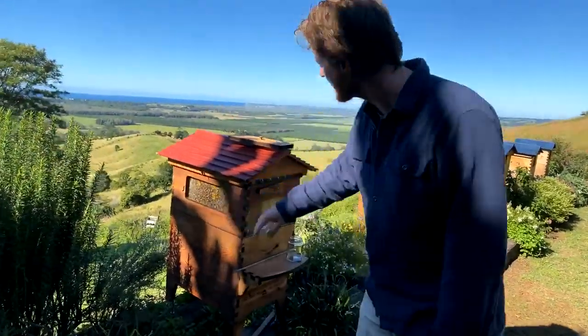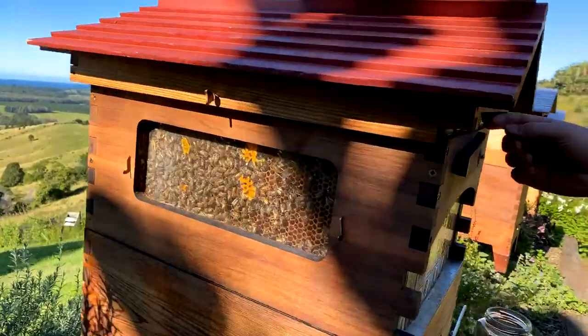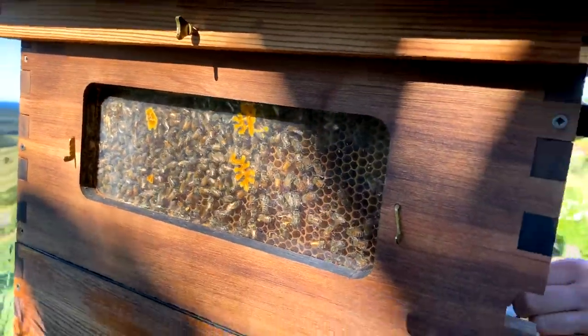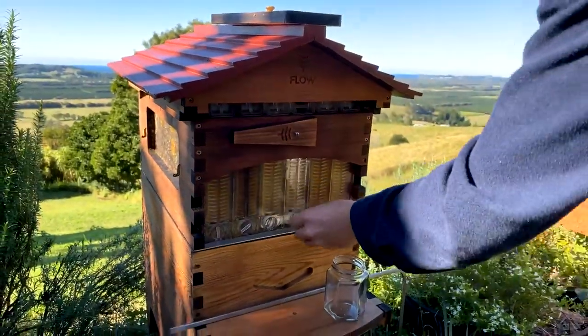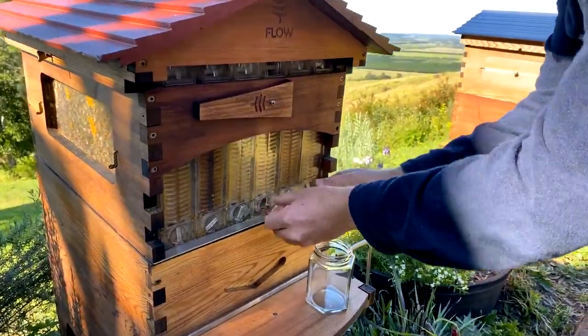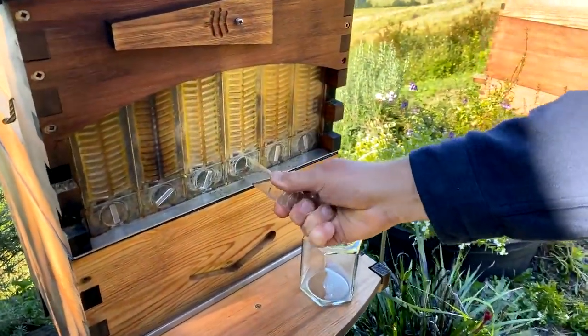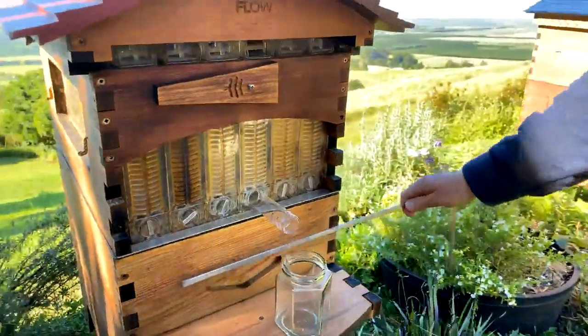You can see the bees are busy in here. There's not a whole lot of honey around at the moment, so we're just going to harvest one frame of honey and leave the rest for the bees. To do that, we're taking the little cap out of the top here. You can use this little tongue to take the one out of the bottom — that's a handy little tip. Poke the tube in like that, jar underneath, and we're all set to go.